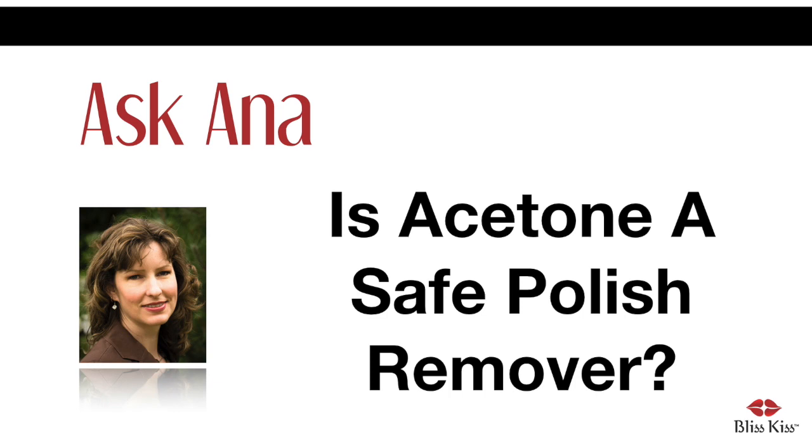Hey everyone, it's Anna, and today's NailCareHQ.com article is titled: Is Acetone a Safe Nail Polish Remover? What's the safest way to remove my polish? How safe is acetone? I've been told non-acetone is less harmful. Is that true?